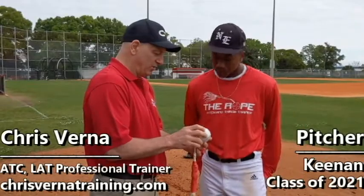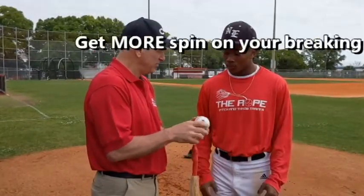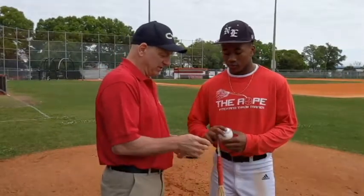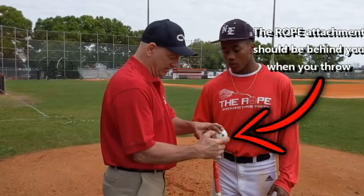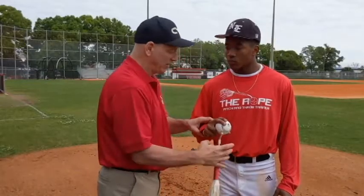You can use the rope to help you get more spin on your slider or your curveball, whatever you throw. You throw a slider, so go ahead and grab it like you would. So you want to keep this on the outside, like this, so that when you come through, this rope is going to make it go quicker for you.